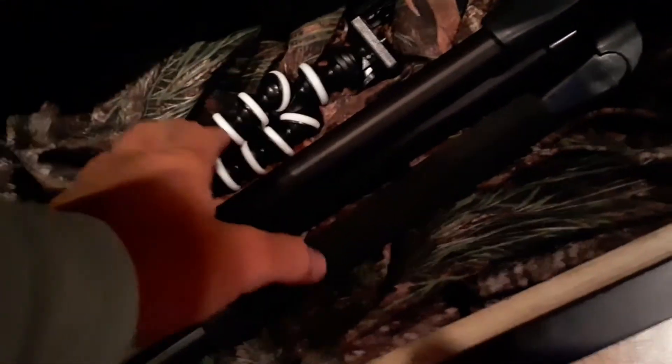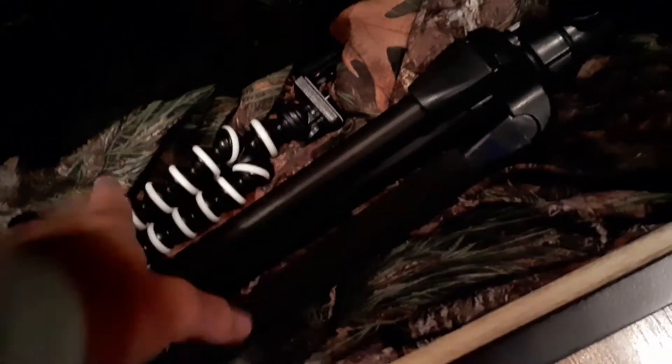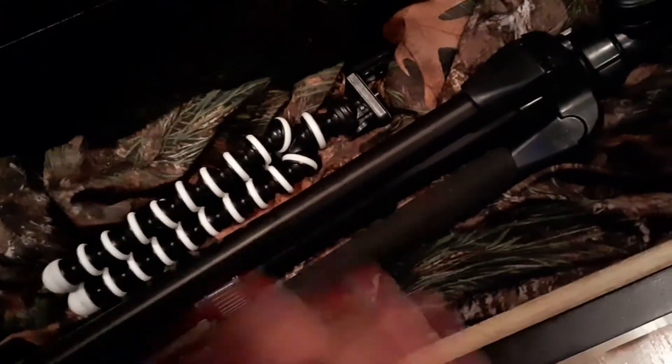This is a gorilla tripod and this is my big tripod I use. I can use my big camera and my phone on both of these, so when I go to record I can use both.